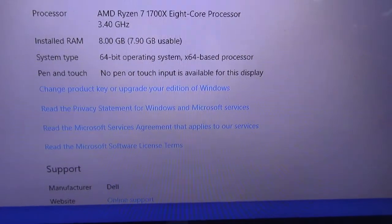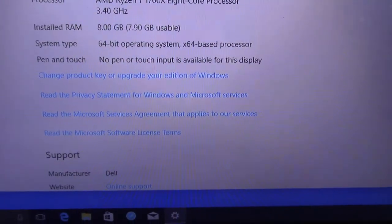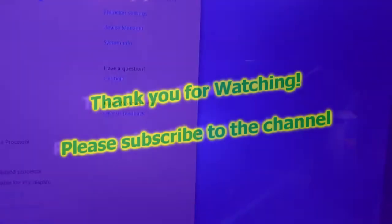Alright guys, this is it. You can see the processor is 3.4GHz, 8GB RAM — that is the Ryzen 8-core processor. This is the desktop that you get; it's nothing fancy. I'm going to get the SSD started and installed right now, so stay tuned.